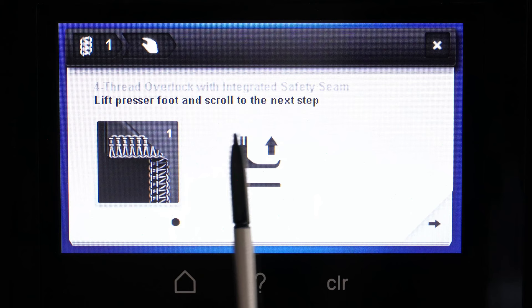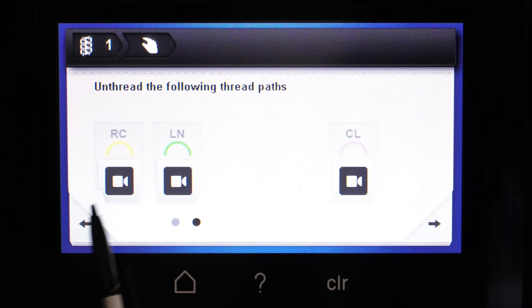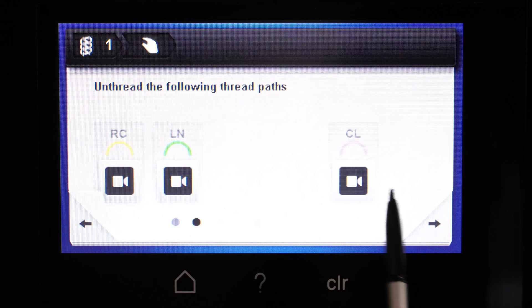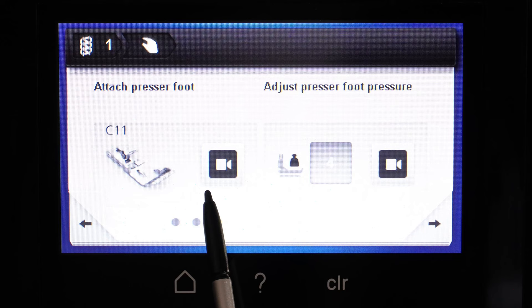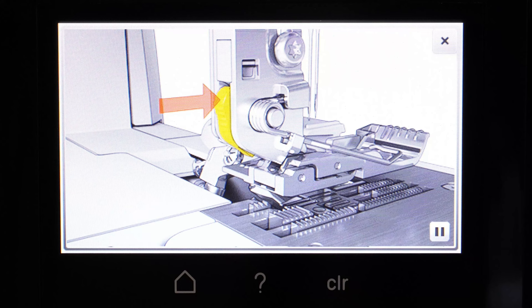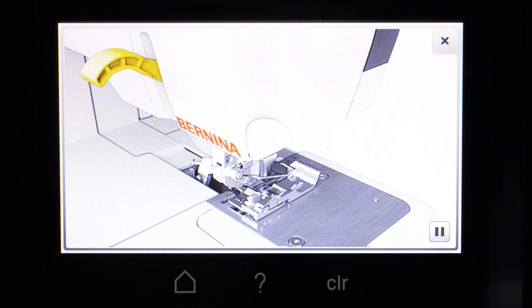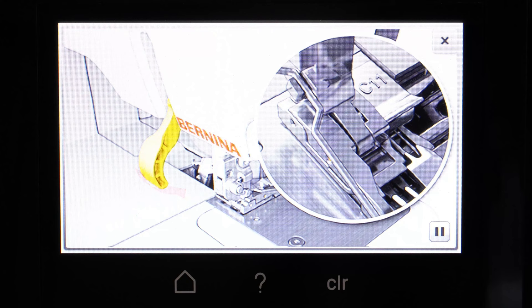Let's choose number one, which is a four thread overlock, and just follow through the guided steps. This is why I prefer guided mode — it shows you everything you need to do. The very first thing it tells you is to raise your presser foot. It even shows you how to thread or unthread what you've already had. When I got this machine it was already threaded — the right chain, the left needle, and the chain looper — so it would tell me how to unthread them. It tells you which presser foot you need, what pressure you need, and there's even a little video built into the machine showing exactly how to do everything. When the video finishes it will keep looping, or you can press pause to see something a little slower.